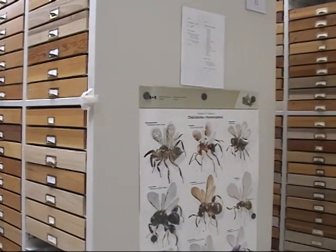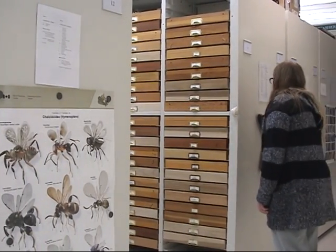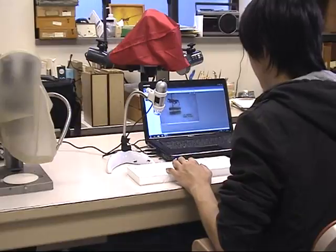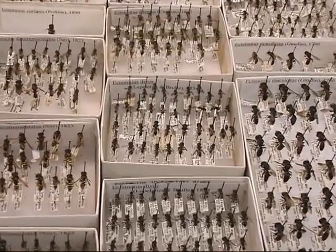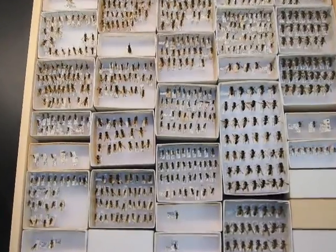Entomology collections encounter several unique challenges that prevent efficient capture of specimen data. The first difficulty stems from the vast number of specimens. There are millions of specimens housed in museums throughout California, and digitizing each specimen is a monumental task.